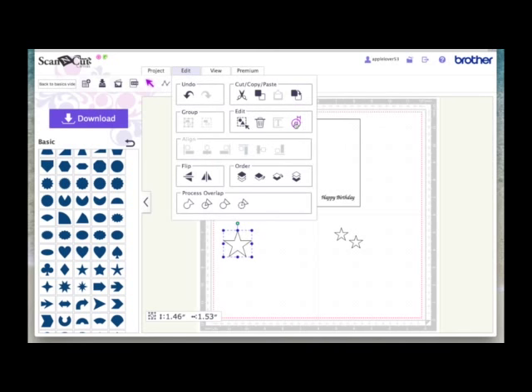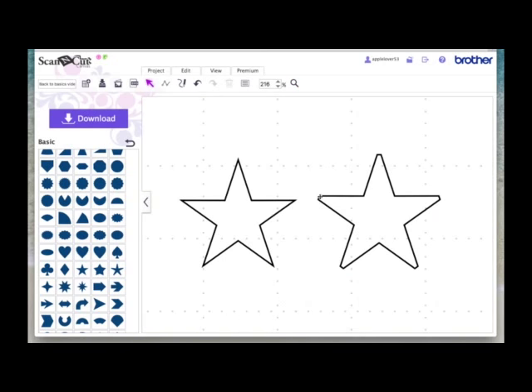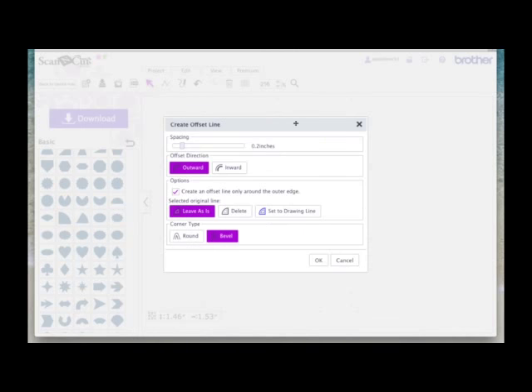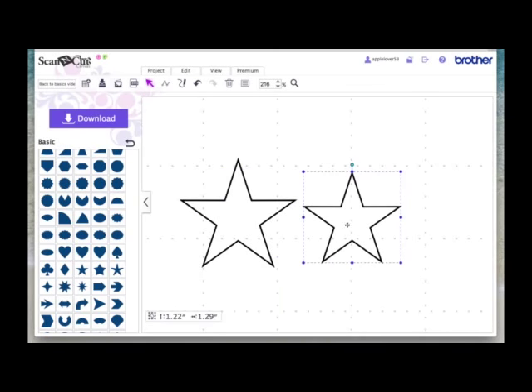Come to Edit, the offset icon, take the spacing down to as small as it will go — 0.04 — set it to outward and bevel, because they've got points and we don't want rounded points, and say OK. Drag the star off and you can see the points have gone blunt. So select that and delete it. Come back to the star, go to Edit, offset, take it down again, this time choose inward and say OK. You can see the points are perfect. Sometimes you need to do outset, sometimes inset — it depends on the size and shape of the design.